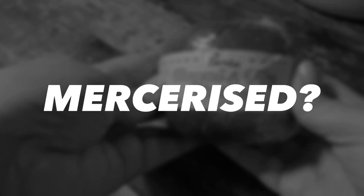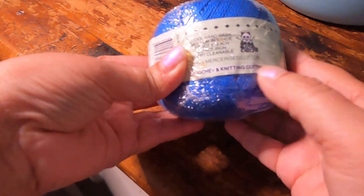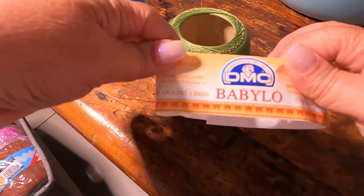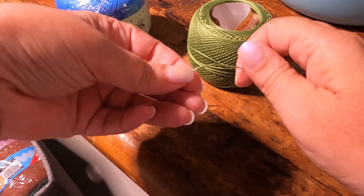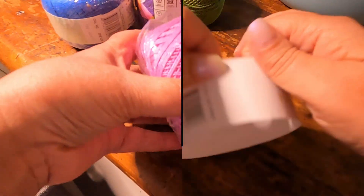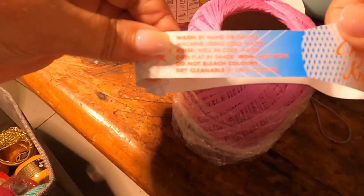Most crochet cotton is mercerized. This means that it's treated to improve dye uptake, reduce shrinkage, and gives the yarn a luster or a sheen, and you can actually see it in crochet cotton — some have that slight sheen or a shiny look. Mercerizing also means that the yarn and the finished product will be less likely to absorb moisture. So when you plan that project, take the purpose of your fabric into account.